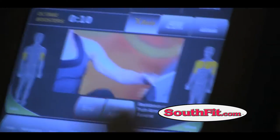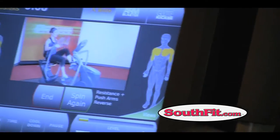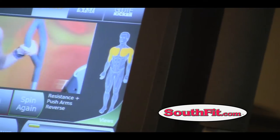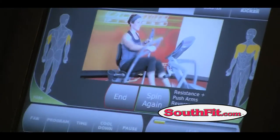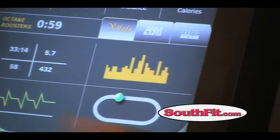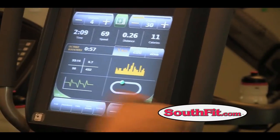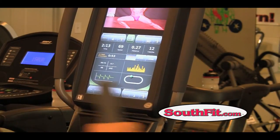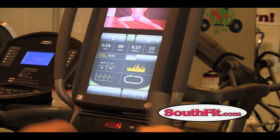X mode pops up a video on the screen, and if you've got your headphones on it will tell you what to do and show you the muscles you're activating. Every time it runs X mode it's basically like having your own little personal trainer built in — that's exactly what it is.